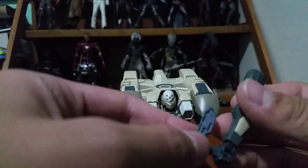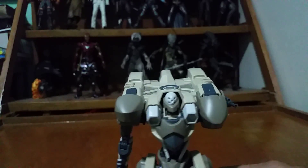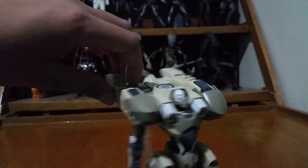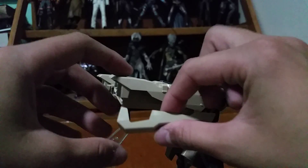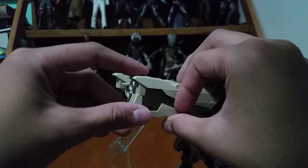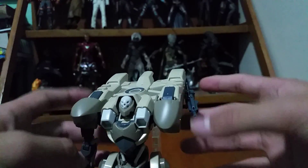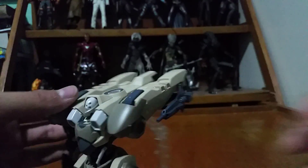The gun is positioned like this, but to transform it you just flip this piece and put it to the side. Then you peg it right here — that's a tight connection — then you put this piece right there, and the backpack transformation is done. Or you can leave it in flight mode.